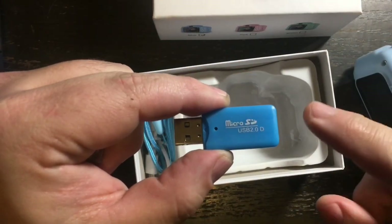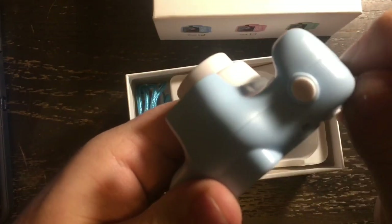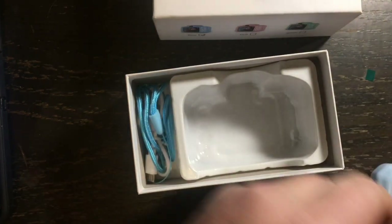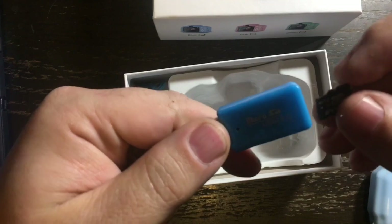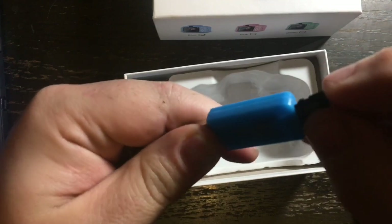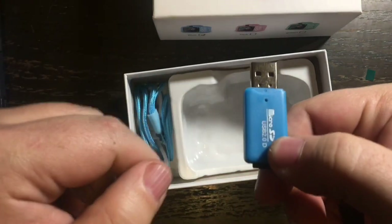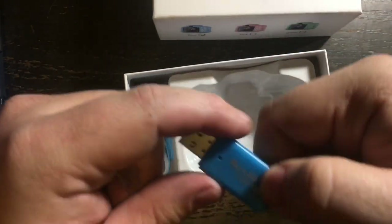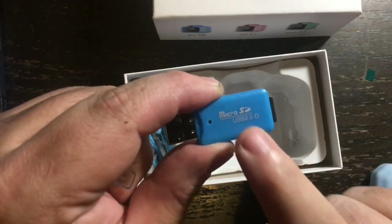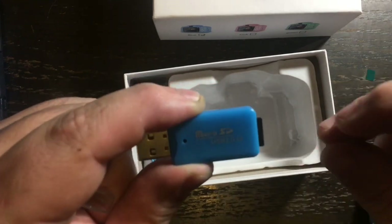Instead of hooking the camera straight up to the computer, you can just remove your micro SD card and insert it into the USB stick. Then you put it into your computer's USB port, and once it's in there you can transfer over your photos and videos — just like that, it's so easy.